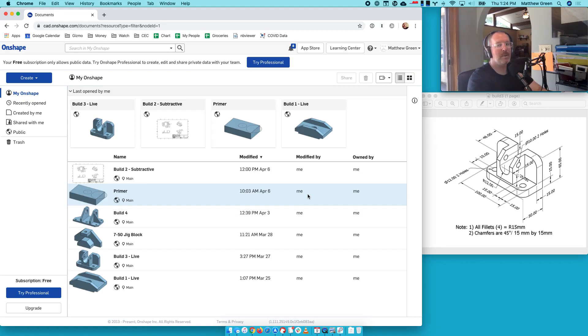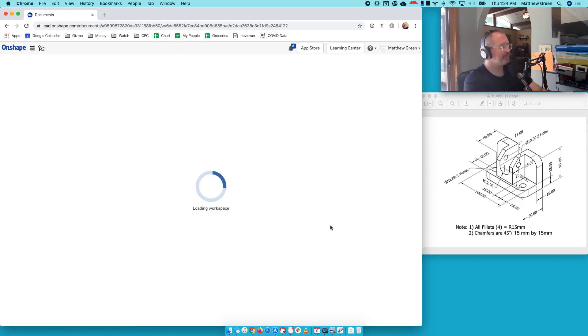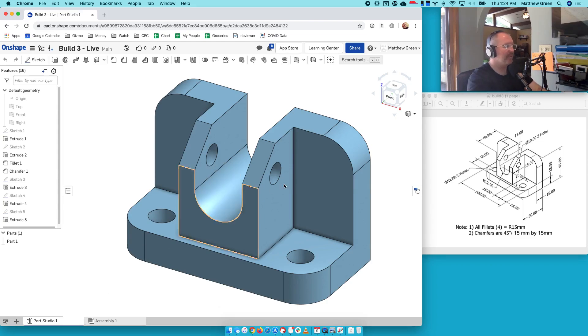We are going to make a measured drawing today in Onshape. So let's get started. We finished our builds — you can see there are some other models here as well. Let's jump into build three and make a drawing of it.